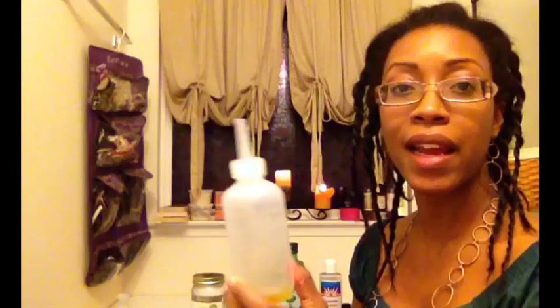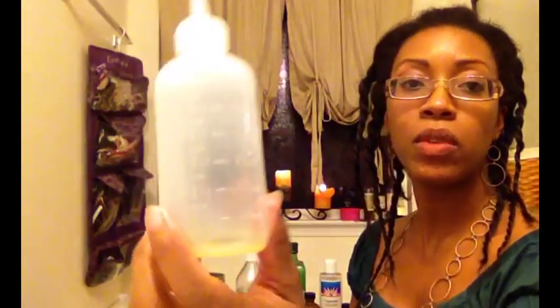Hey y'all, it's Key. I am here because I am all out of my favorite oil — my swag oil mix — and I've got to make some more. I figured I might as well make some on camera so that you could see what ingredients I use, and you might decide you want to try to make some swag oil for yourself. I have a color applicator bottle that I got from Sally's — this one has six ounces.